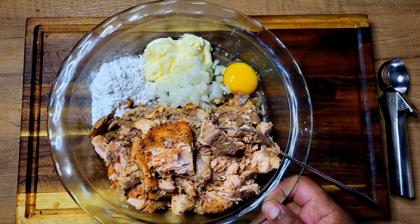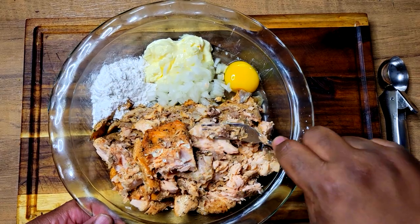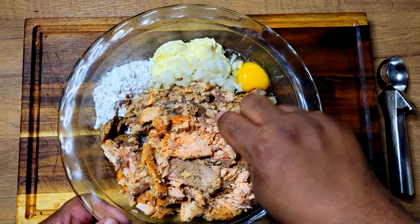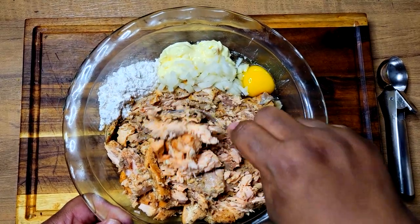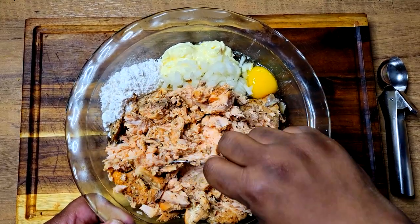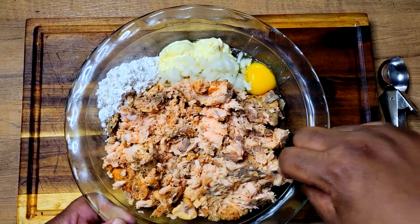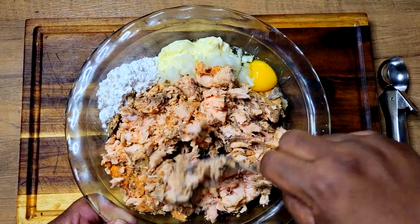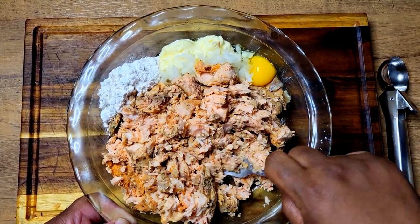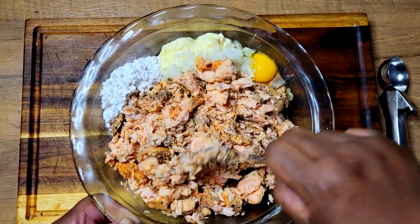First things first, I'm just going to come in with my fork and finish breaking my salmon up. I want to get these mashed up as finely as possible. Once I get this all broken down, I'm going to mix everything together — I'll try to get that egg and mayo mixed in first and then mix in the flour.